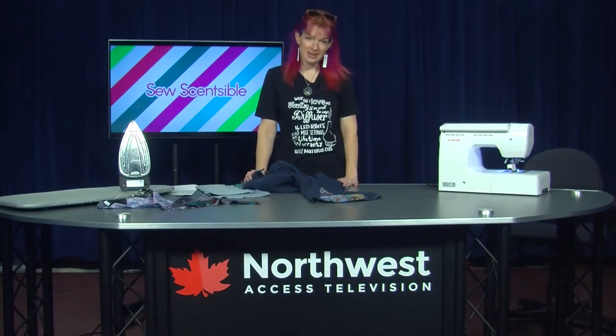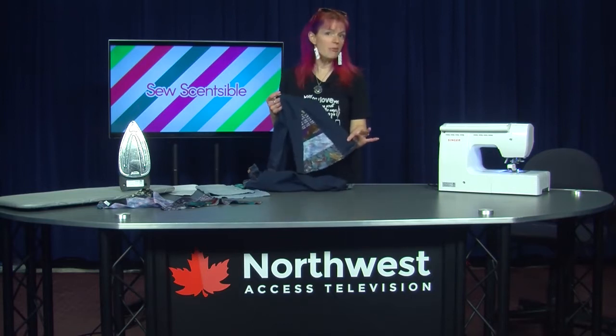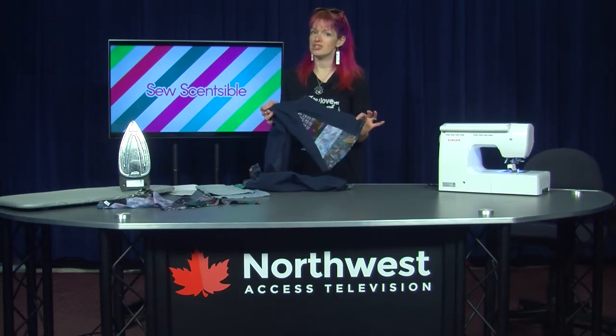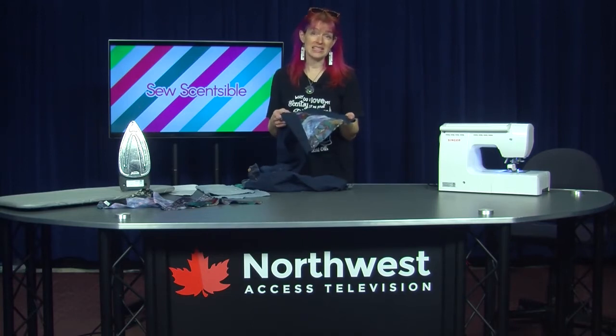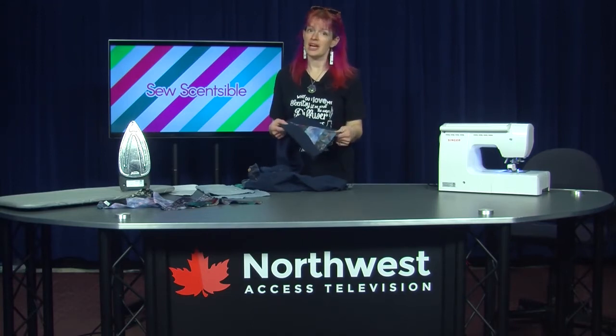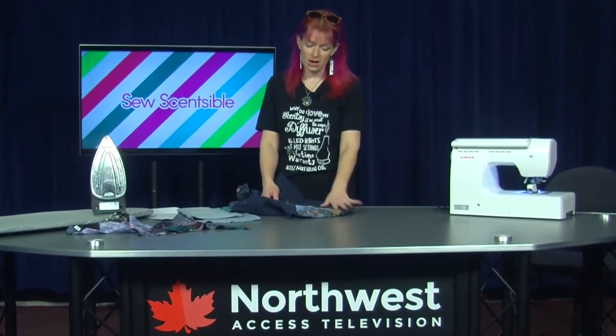Hi, thank you for joining me with So Sensible Today. Today we're going to make bell bottoms out of a regular straight leg jean. I used, I upcycled some ties — I used silk ties because I just love the look and the color that it offers.